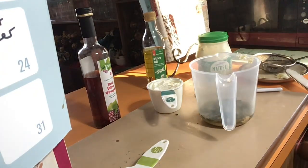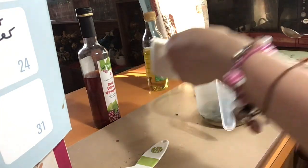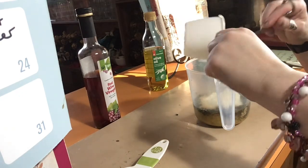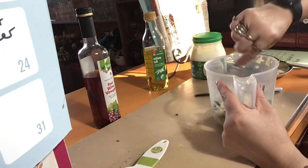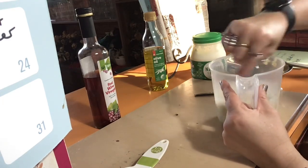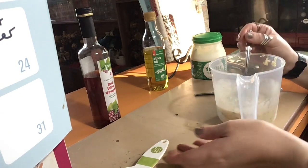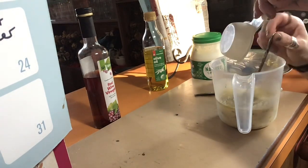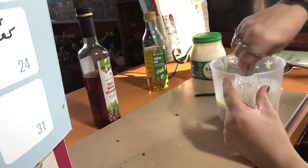Colds and flus, be gone! The yogurt goes in next. At this point I'd suggest giving it a stir. We're going to add a little bit of pepper. And our last ingredient is the olive oil — in it goes. Give it a final stir.